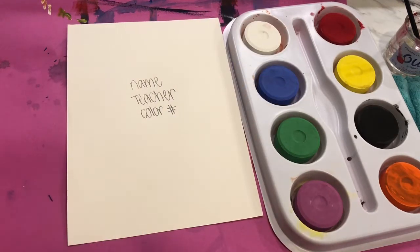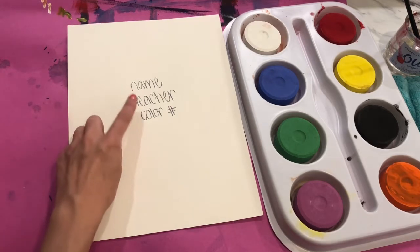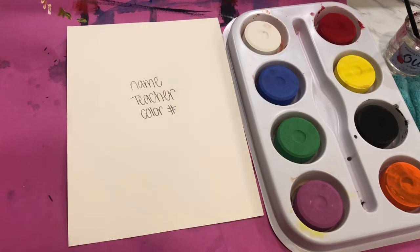So take a pause on the video right here. Let's get everybody ready to go. On all of our papers we should have our name, our teacher, and our seat color and number.